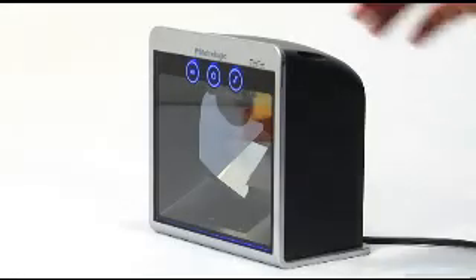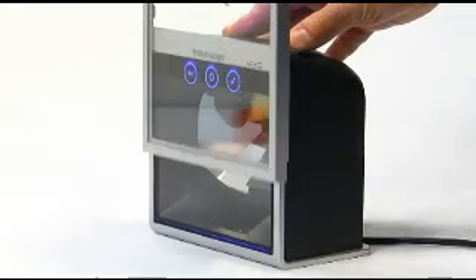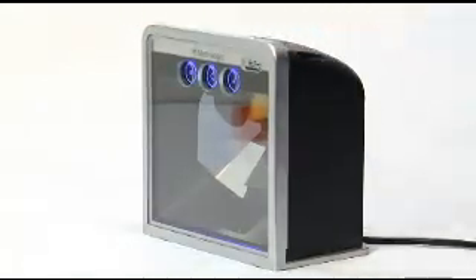For harsh environments, MetroLogic offers a slide-on, field-replaceable window that protects the primary scan window and dramatically reduces repair time of scratched or broken windows. Unlike comparable devices, the MS7820 includes a troubleshooting diagnostic indicator which lowers service costs and helps maintain normal checkout operations.